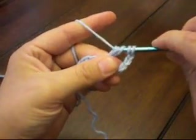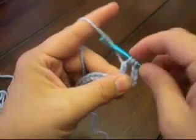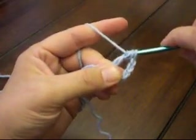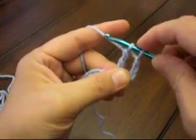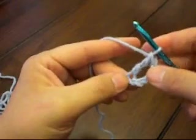Now you're going to yarn over and pull through two — that leaves you with three. Now yarn over and pull through two again — that leaves you with two loops on your hook. Yarn over and pull through those two loops.